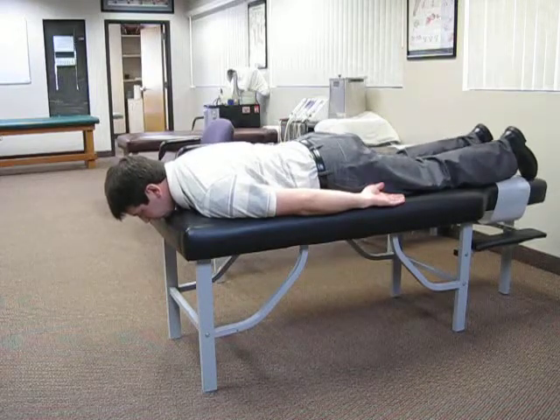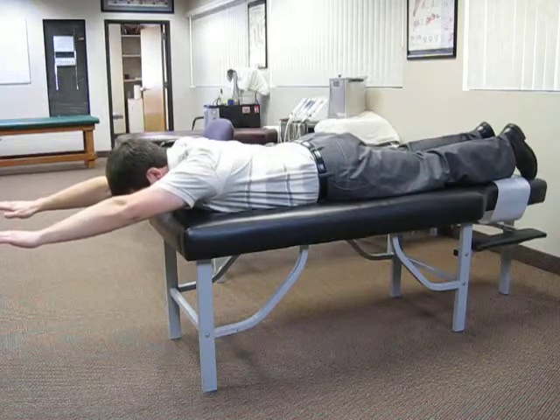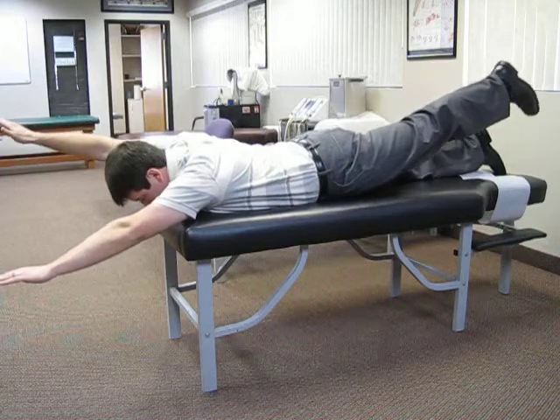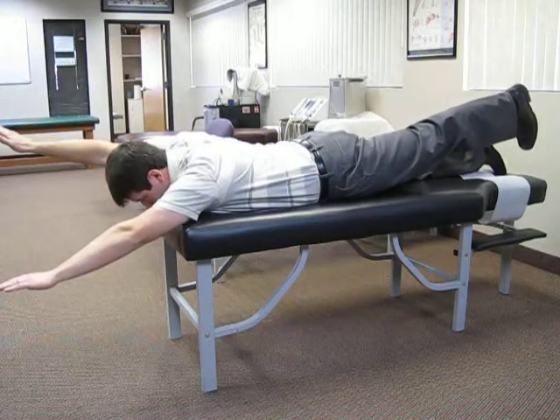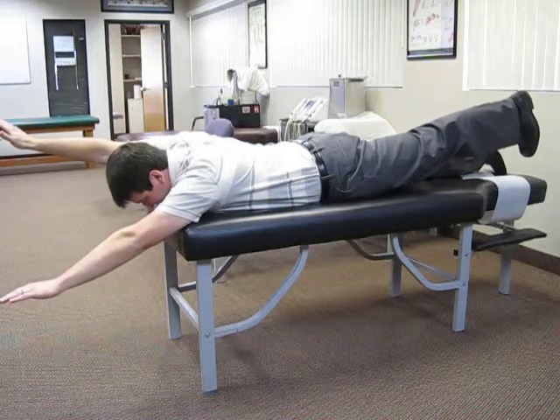For the next exercise, put both hands out in front of you, keep your head down, and lift your right arm and your left leg. You're going to maintain that position for 10 seconds. Try not to hold your breath during this process, then switch.